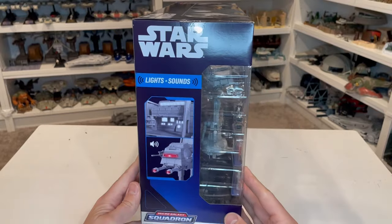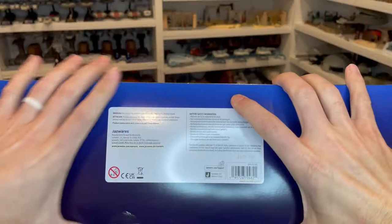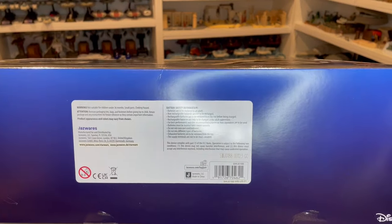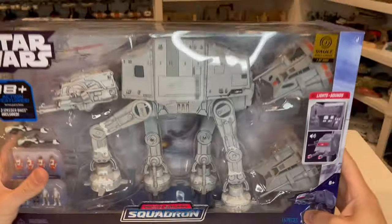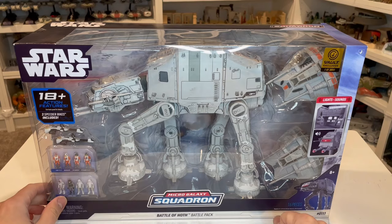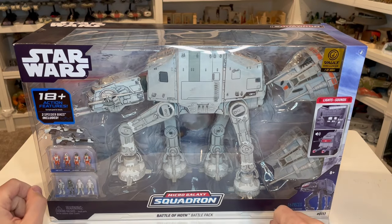On this side you get a chance to see lights and sounds. On the underside they have some other packaging information. There is a UPC there. If you're looking to get this, it's actually on Jasper's Vault, still available to be purchased right now, even though it is one of 3,000. As long as you're in the U.S., you are able to purchase this.